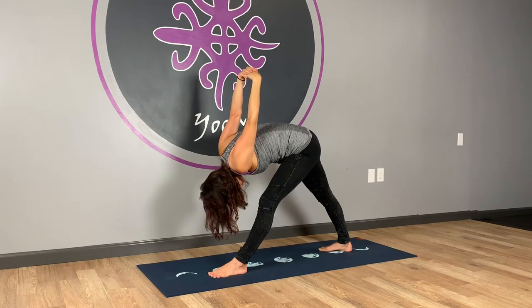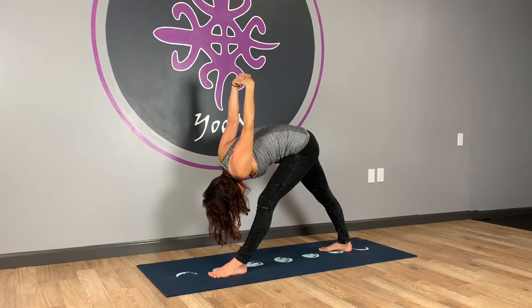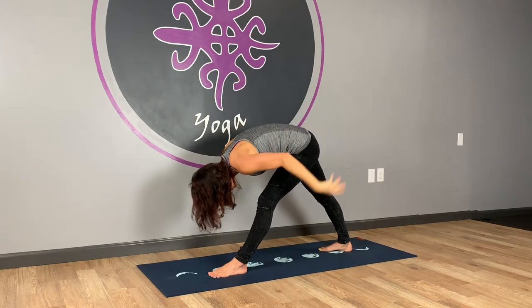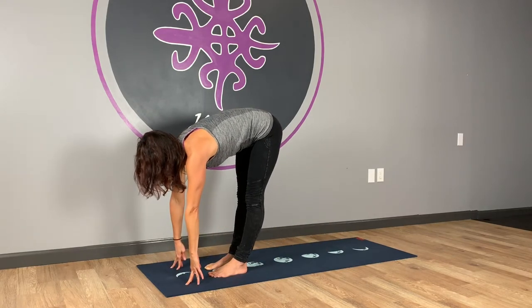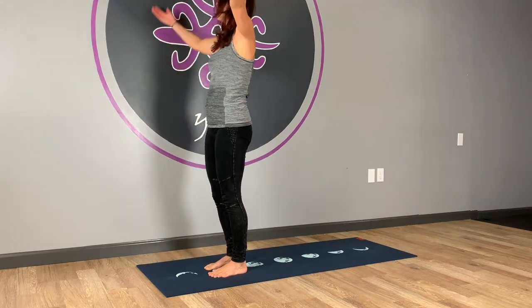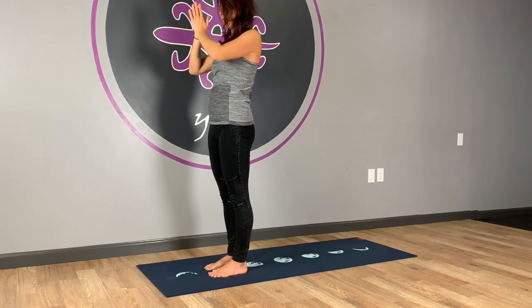So we're to the inside of this leg so that your belly has lots of room. And now we're going to take the hands down. Spin onto the ball of the back foot and step it forward. Take a halfway lift. Exhale, folding. Inhale, coming all the way back up. Take the arms up overhead, reach up tall. Exhale, take a back bend. Inhaling back to center. Exhaling the hands to the heart.